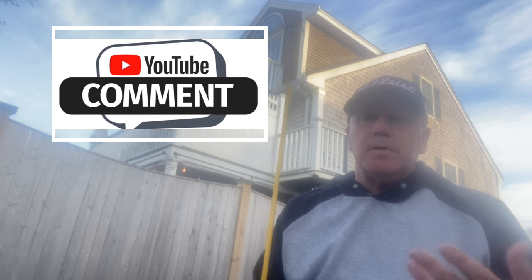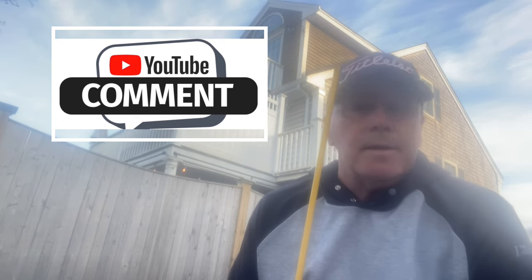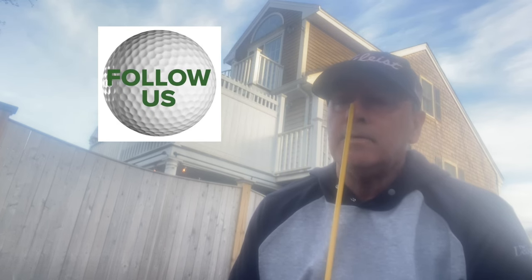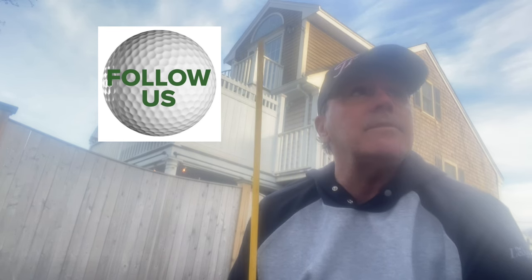So get these clubs. If you need help with them, TomGillisatPGA.com. Check out all my stuff — Facebook, YouTube, Twitter. I'm even doing TikTok, which I don't understand, but I'm doing it. So check it out. Reach out to me if you want some help, online lessons, anything like that. Online lessons are less expensive than in person.